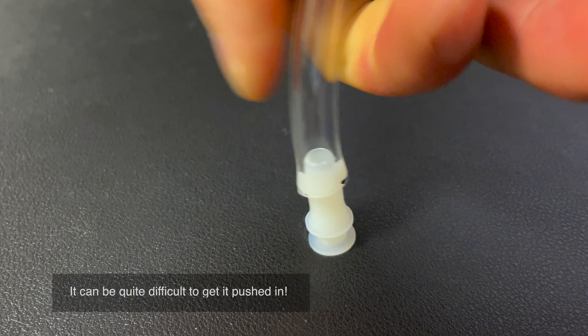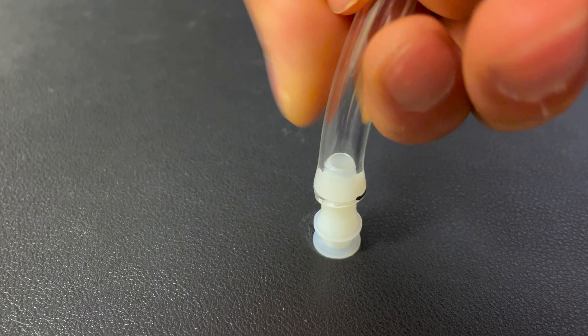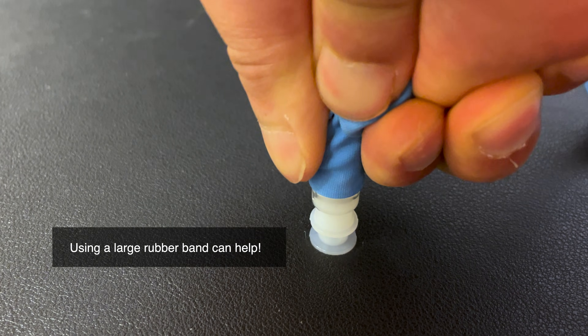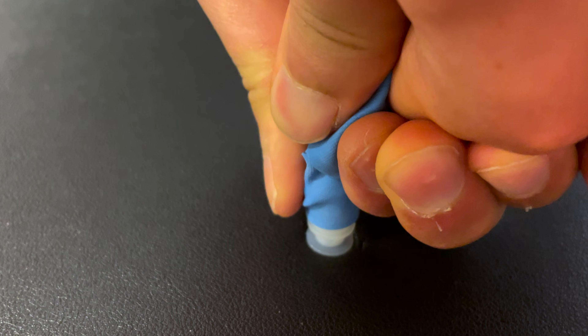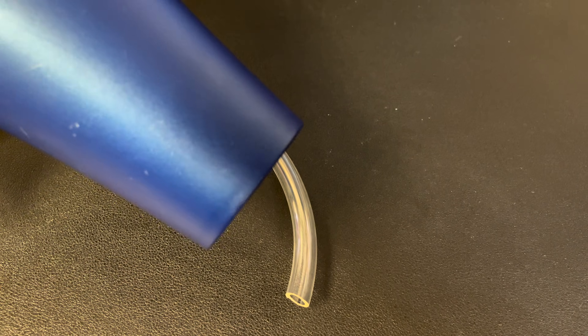It is not easy to insert the end cap into the tube. It is recommended to use both hands and firmly press the tubing into the end cap using your bodyweight. A large rubber band wrapped around the tubing makes this easier to accomplish. Heating the tube with a hairdryer first also makes it easier.